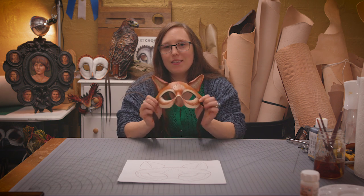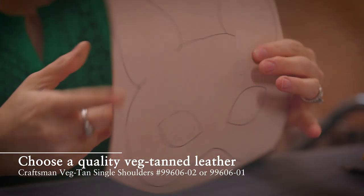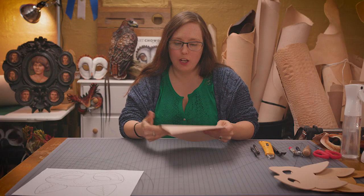Today I'm going to show you how to make this simple cat mask. I use about five to six ounce vegetable tanned leather. It's heavy enough to hold its shape, but light enough that it's not a struggle to mold.